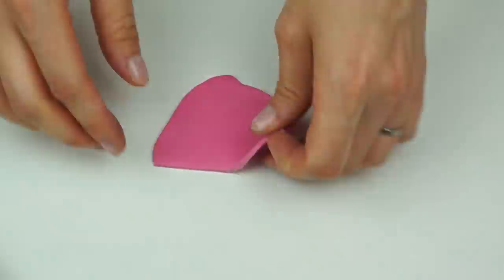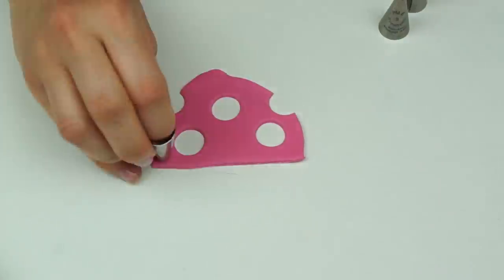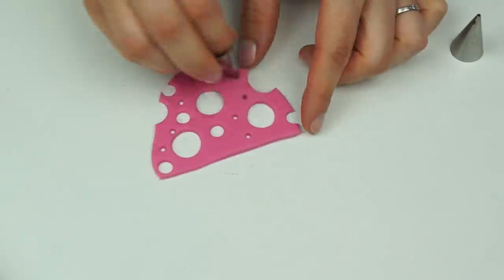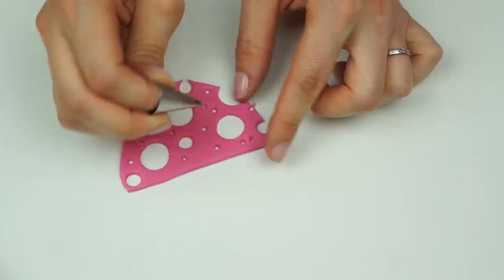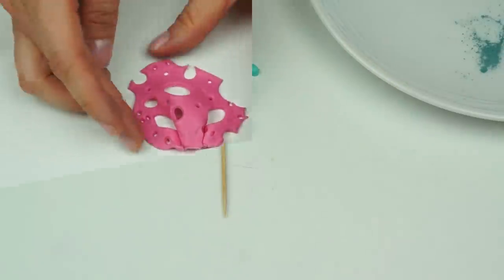Lastly, I roll out a ball of fondant, trim off the bottom, and use different size piping tips with circle ends to cut out circles. I then pinch some of the bottom together to create movement, and leave them to dry.